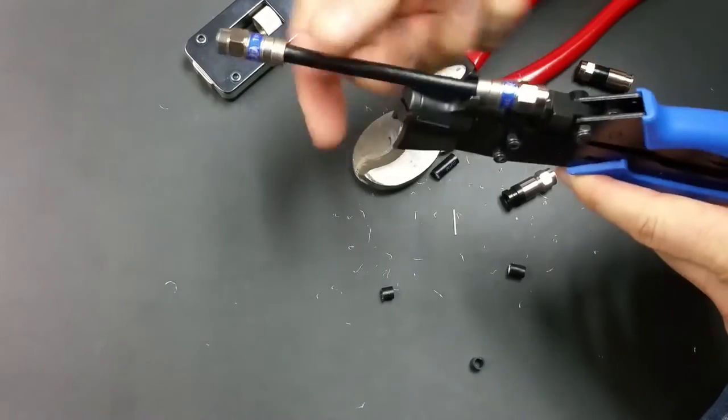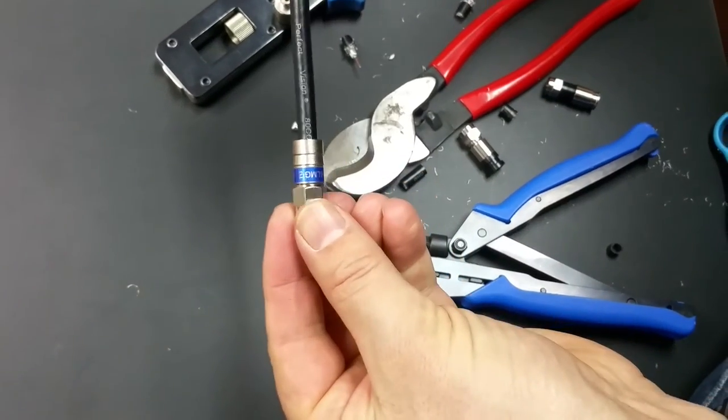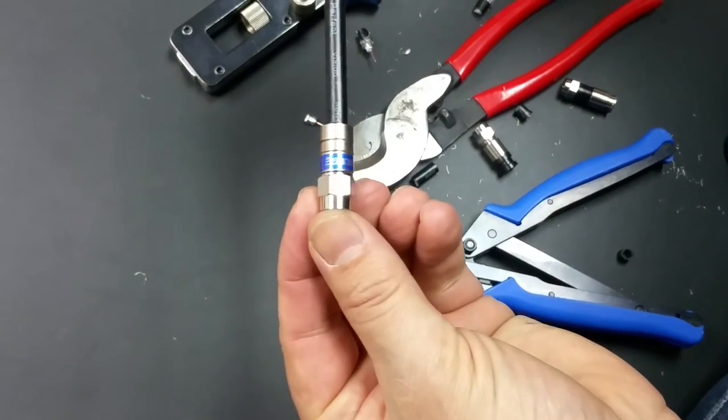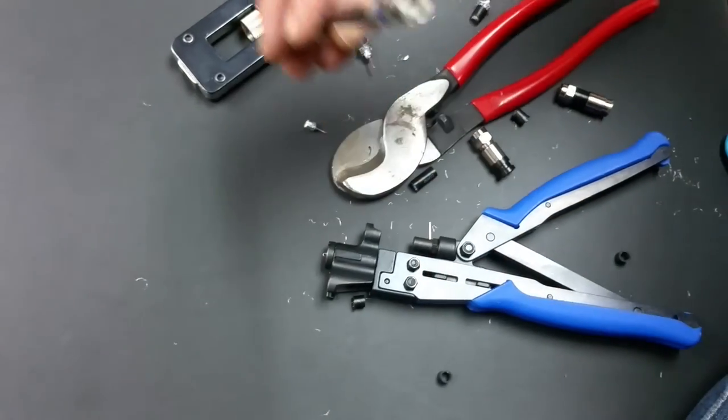Good compression. Seems like nothing buckles. Connected, looks good. Got a very nice compression. Nice O-rings on the inside.